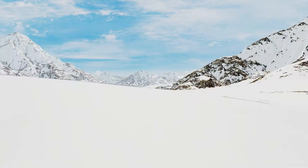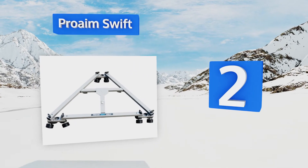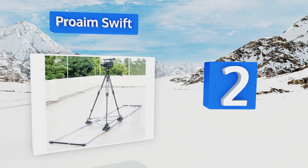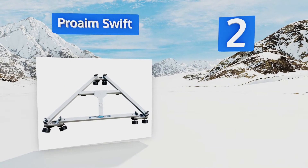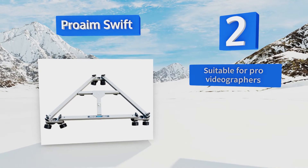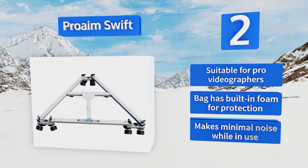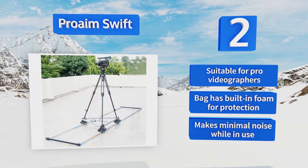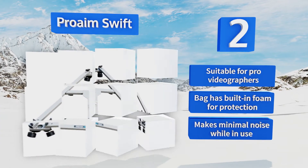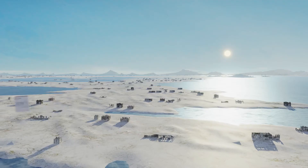At number two, some cinematographers feel anxiety as a complex shot approaches, but that need not be the case with the Pro Aim Swift. On set, its 350-pound capacity allows you to load up all kinds of gear for capturing high quality video. This one is suitable for professional videographers, the back has built-in foam for protection, and it makes minimal noise while in use.